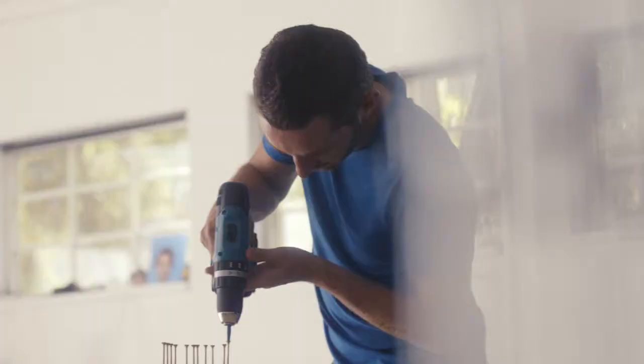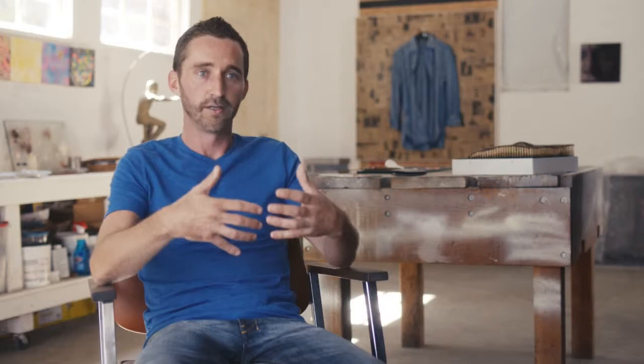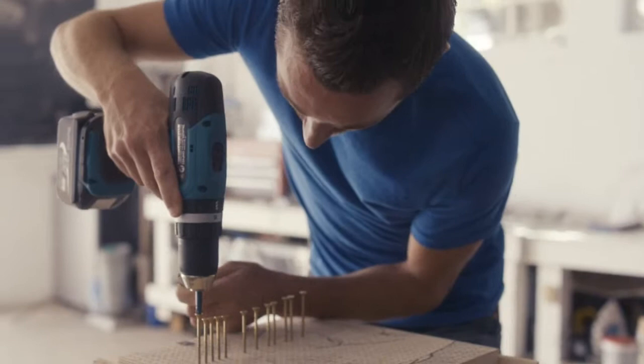From getting to the original thought to the finished piece, it took me six months for the first piece. It starts out as a drawing, then it goes into a grid and drilling holes, then it goes into a sculpture, then it becomes a painting.